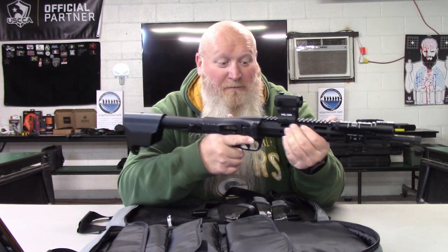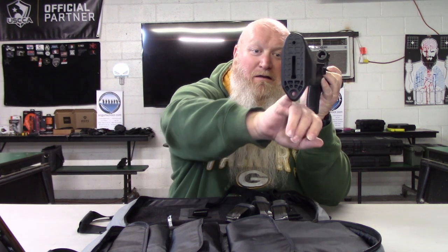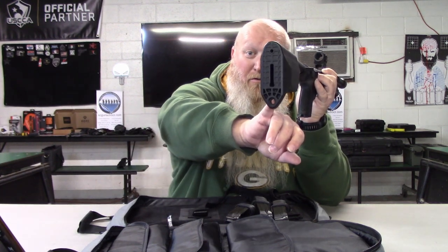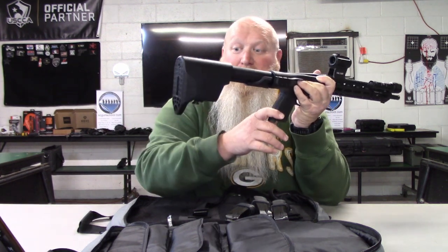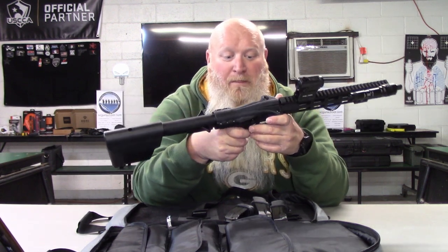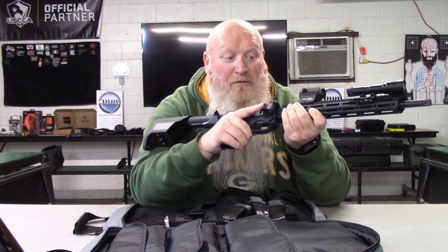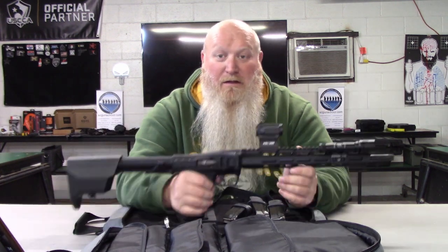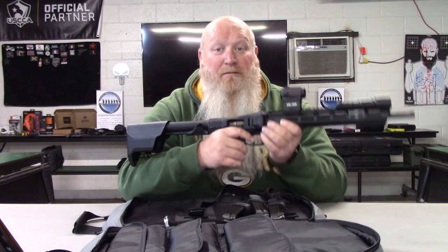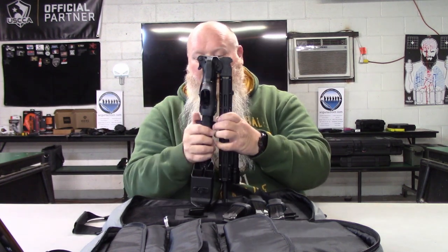You can put a vertical foregrip, angled foregrip, or finger stop — however you want to set this up. Your sling attachment is right here in the buttstock with a quick-disconnect sling attachment for a single point. You can also use an M-LOK or Picatinny attachment for a double point. This is a really good home defense option and something I'd definitely recommend to anybody getting started or prepping.